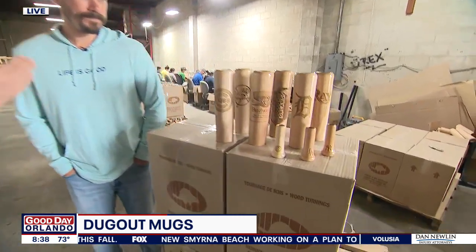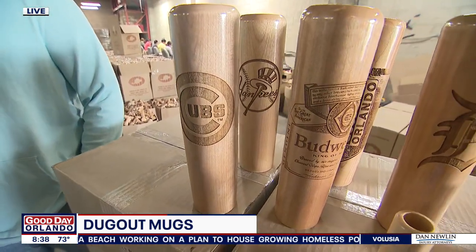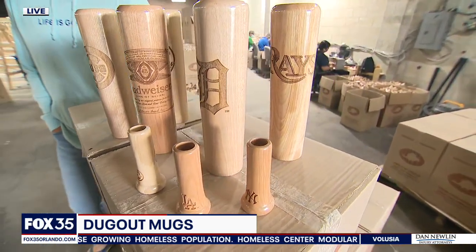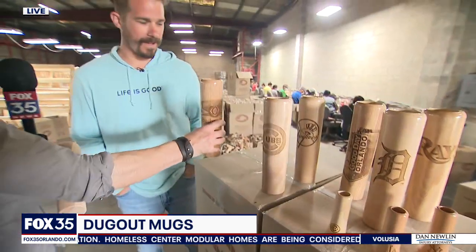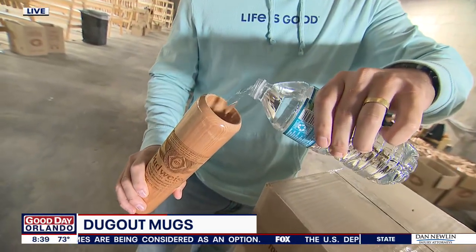You can also get them custom engraved. They have an MLB license, and you can add things like 'Happy Father's Day,' a photo, or pretty much anything you want. Budweiser is featured as well — the king of beers — and in baseball season that's important for a lot of fans.